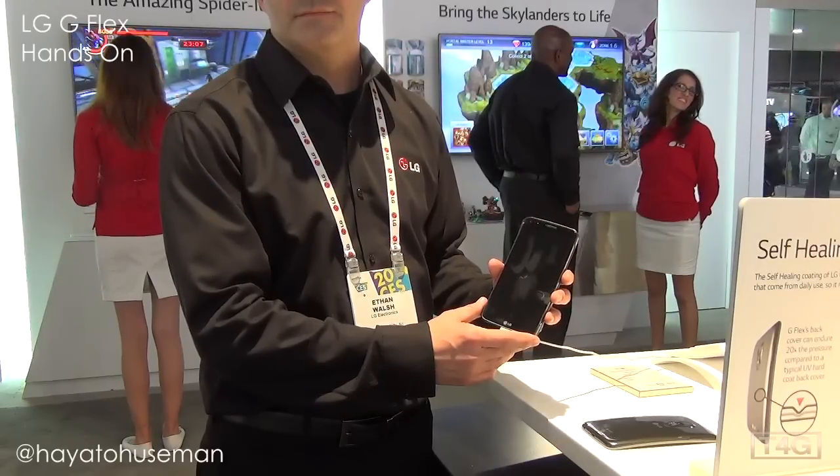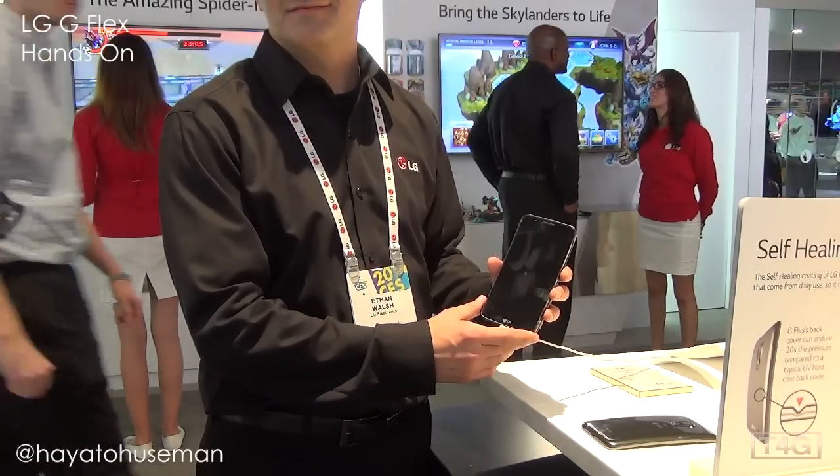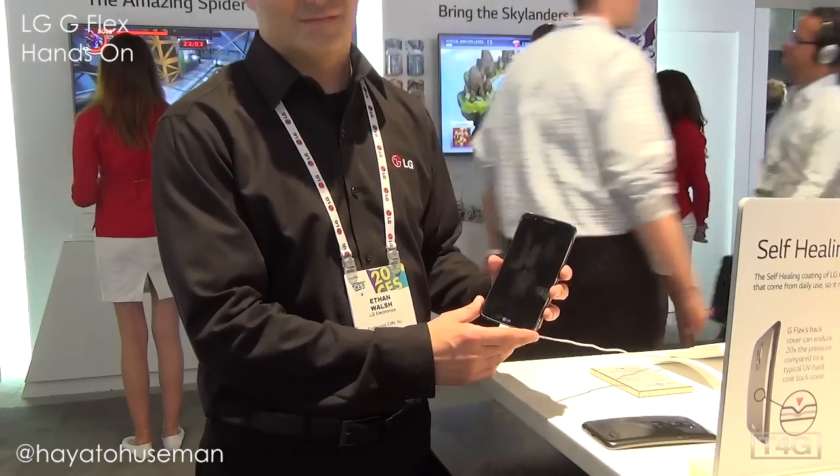Hey everybody, Hayato here from Tech3Geeks and I'm here at CES 2014 with Ethan who's gonna tell us a little bit about the LG G Flex.